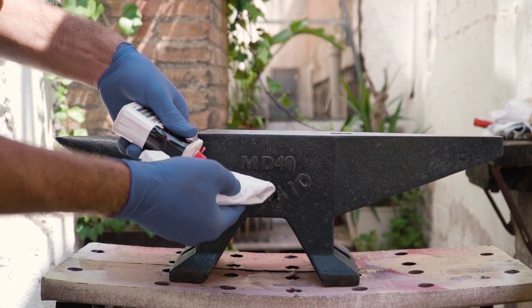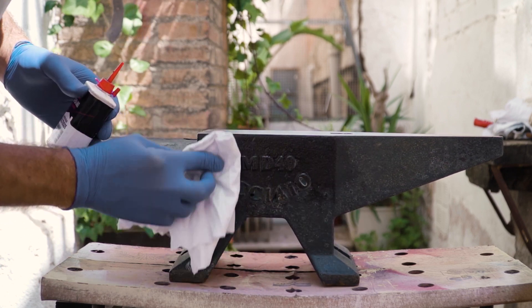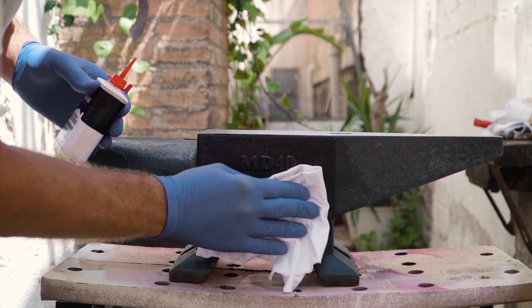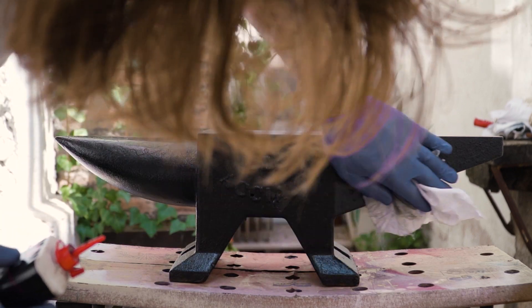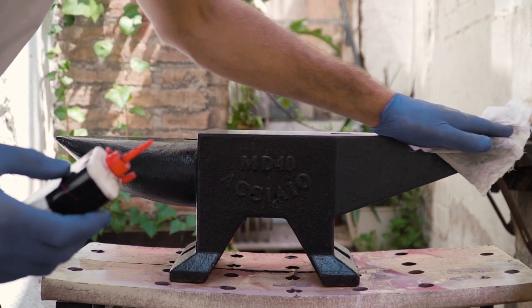This next step can't be overstated. You'll want to cover the entirety of the anvil in a good machine oil. I've done multiple generous coats on all surfaces. This should be a part of general maintenance, and it's not a bad idea to continually oil the surface once a week, to keep any rusting to a minimum.